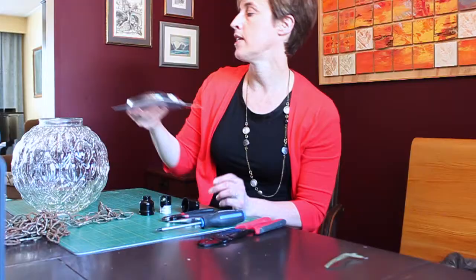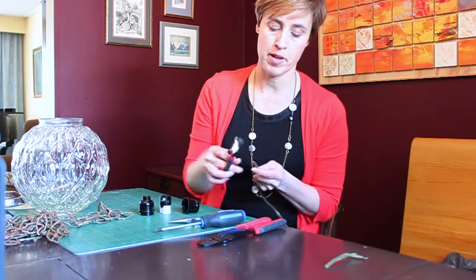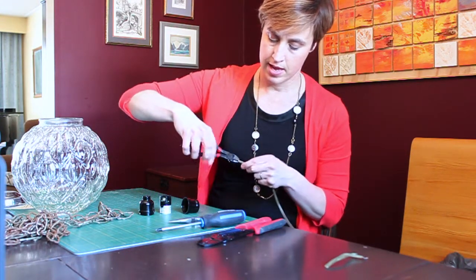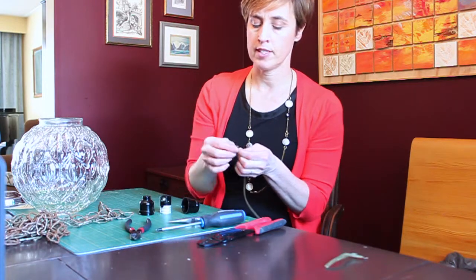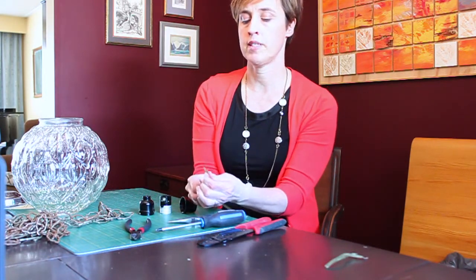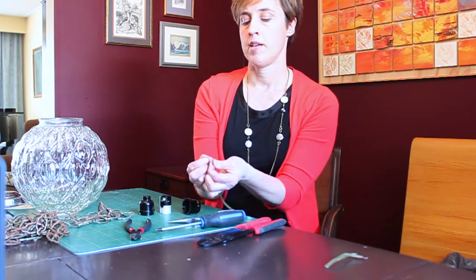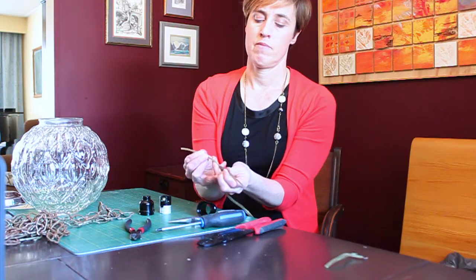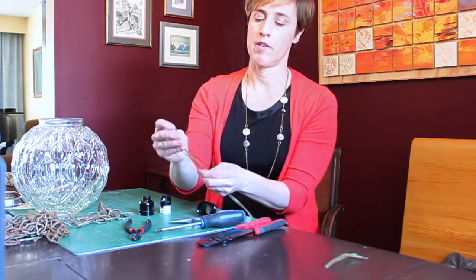That's for later, so I'll set that aside. This cable has two wires in it and it's meant to separate — I just have a little snip at the bottom there. You can see that I have two pieces now. I'm just going to separate them about four inches down.